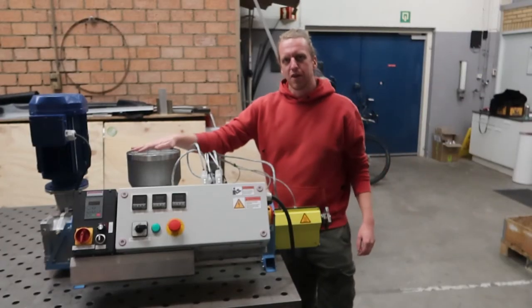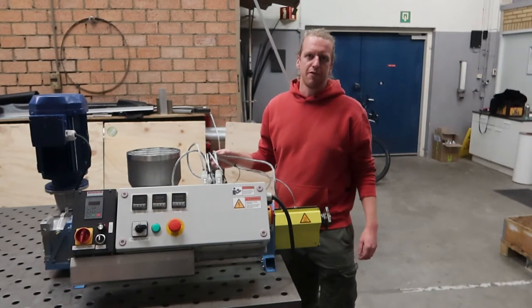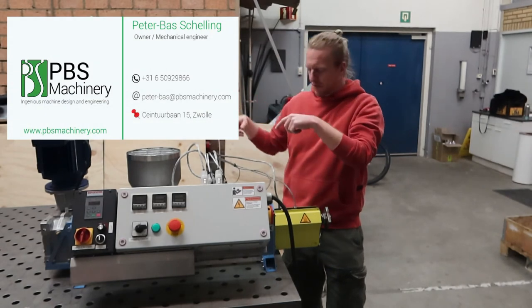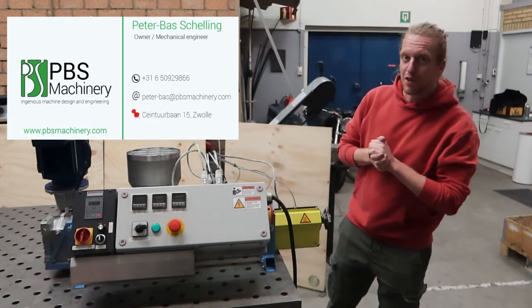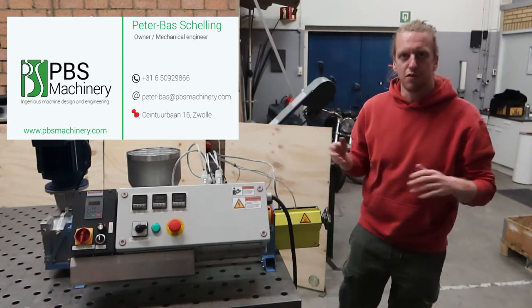That was a quick overview of this tabletop extruder. Please contact me for more information using the details shown here. For more information, also visit the Precious Plastics Bazaar and check for more packaging or other options available.